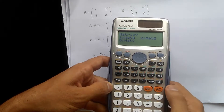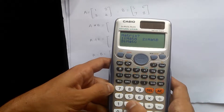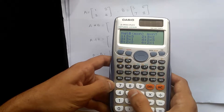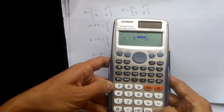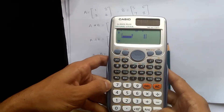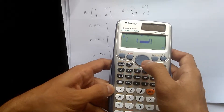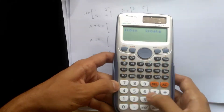Now it will ask for matrix B. Matrix B is at number 2, so press 2. It will again ask for the order — press number 5. Enter the values: 5 equal to, 6 equal to, 7 equal to, and 8 equal to. Again store the data of matrix B — press shift 4, number 2.